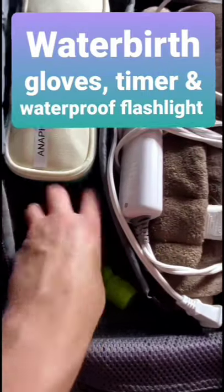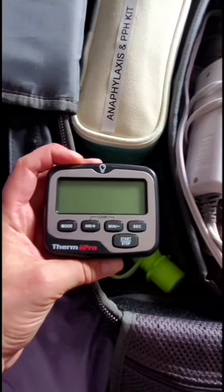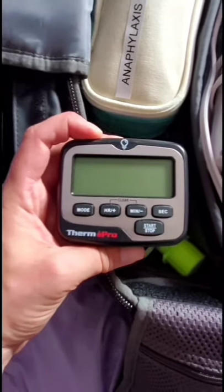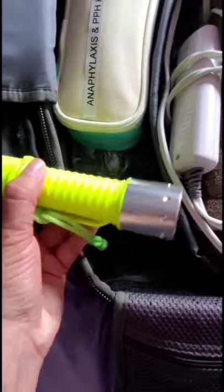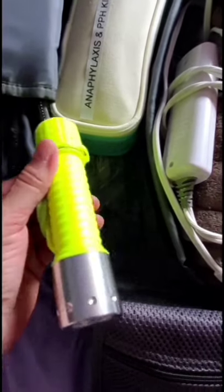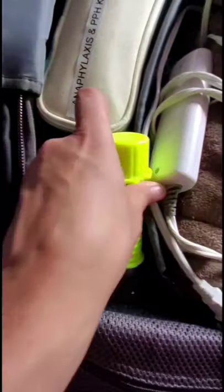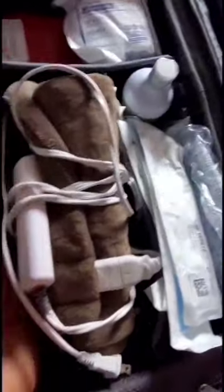Next to the saline I've got a bag of water birth gloves. I also have a little timer — I usually use my phone for time of birth, but if I'm getting lots of pages or it doesn't make sense, I carry this extra kitchen timer which works really well and is backlit so it's easy to see. I also now carry a waterproof flashlight, just out of fear of dropping my phone into a shower or birth pool.